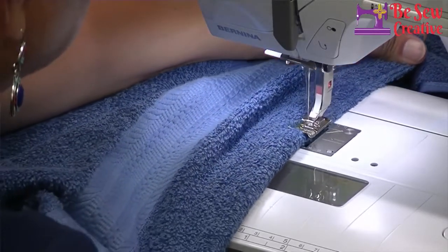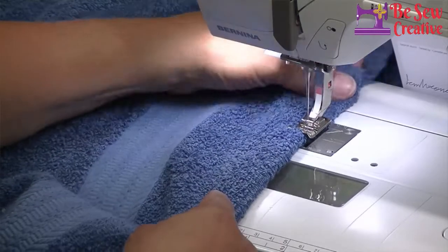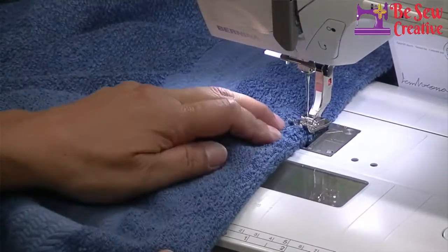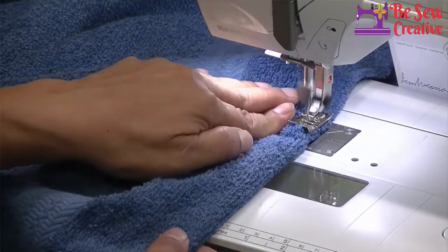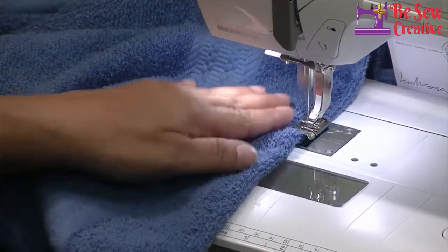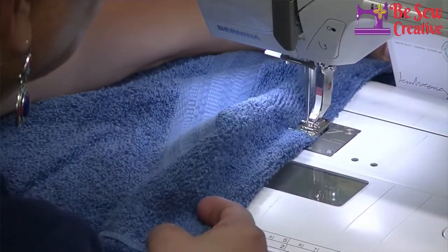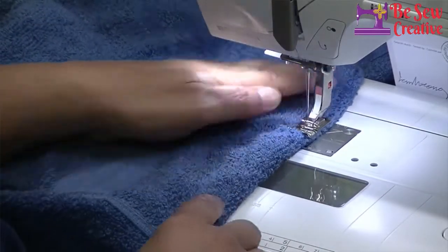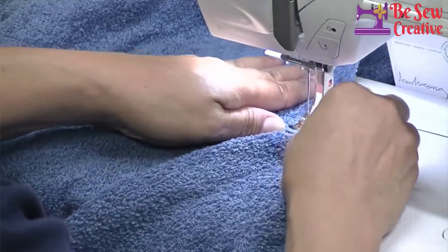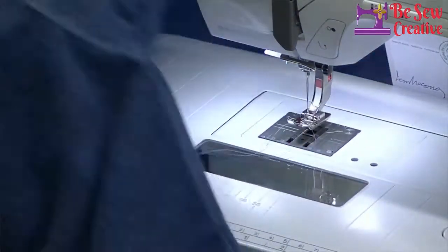So I'm going to sew it around the hood. Just be careful here in the center too where it's a little thicker. I'm going to go slow because I hate to break needles. I'm going to kind of guide it and push it. And we're done — and you have yourself a nice hooded towel.